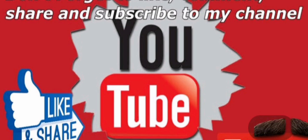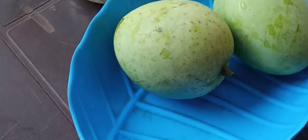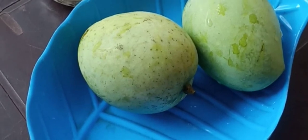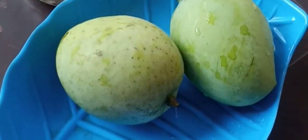Hey, hey, hey! Welcome to my channel, Ajmal BK YouTube channel. You can subscribe to my channel. I'm going to show you the juice in this video. Hi friends!